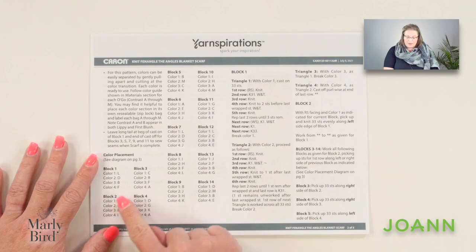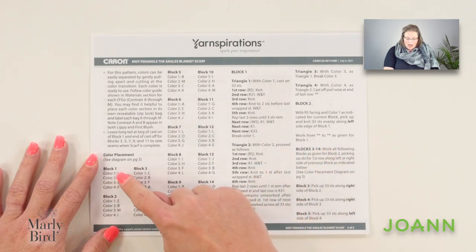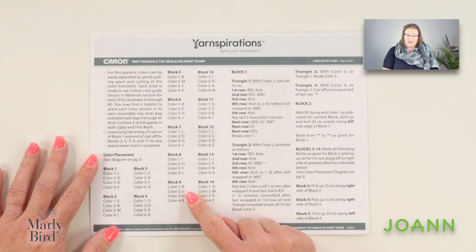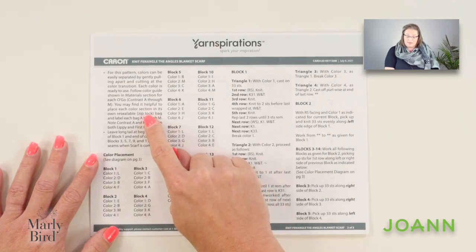We are going to make garter stitch blocks, and as we make these blocks, we are going to use wrap and turns in order to get that diagonal crossing between the blocks. It's very easy to do, but before we can jump in, we've got to take a look at page two of the instructions. The color placement instructions can be a little overwhelming. You might wonder why there are so many different letters for the colors when we only have three colorways. That's because each Caron Colorama Ogo comes with five colors and we will separate out each of those colors, making them individual colors of yarn. It is recommended in the pattern that you place these colors in a Ziploc and label each Ziploc A through M so you know what color is what letter.